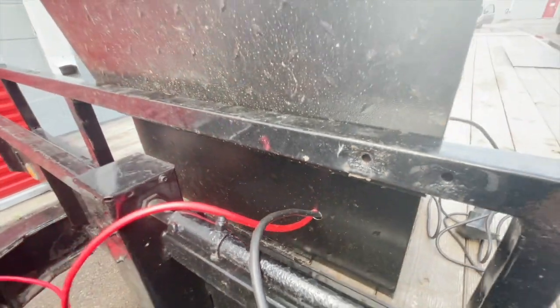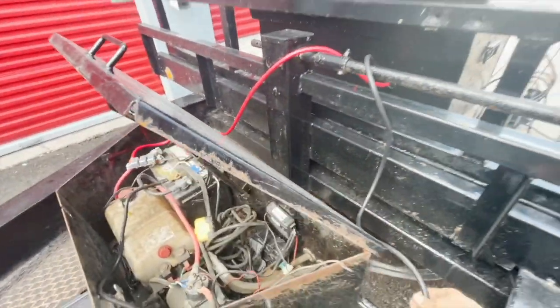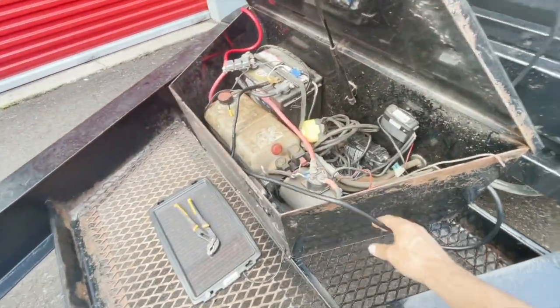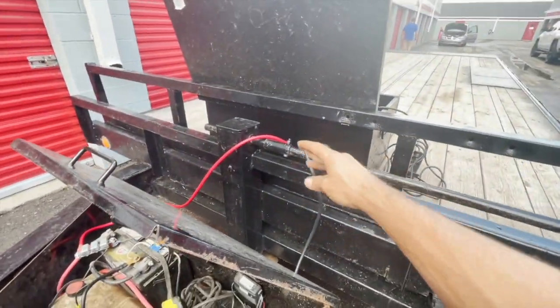I have to put a rubber grommet on there still — got a couple set aside, just have to make the hole a bit bigger. Then I'm gonna put a quick connect plug on here instead of having it loosely wired. I'll put the quick connect attach so I can just unplug and plug it back in, and I won't have these cords dangling.